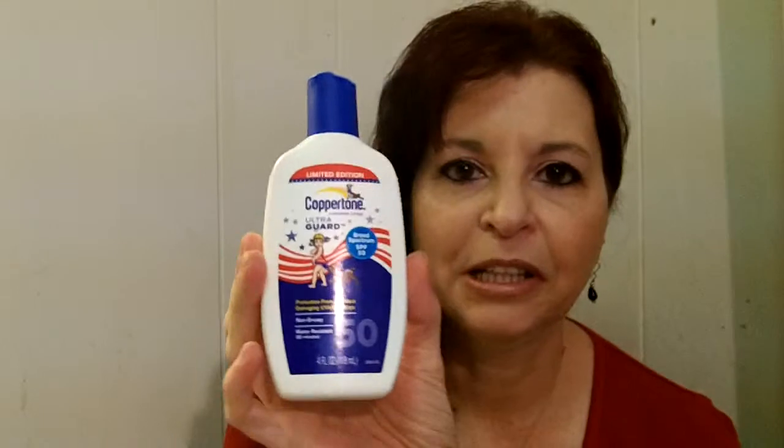There are a couple I really like, and this is the Ultra Guard Coppertone. This is a limited edition bottle so it might look different than what you're used to. This is a broad-spectrum SPF 50, and what I like about this one is it's non-greasy. It's one of the very few sunscreens that you can put over your daily moisturizer and it won't pill. That's really great because I put on a moisturizer in the morning that doesn't include sunscreen, so I have to put something over it to protect my skin.